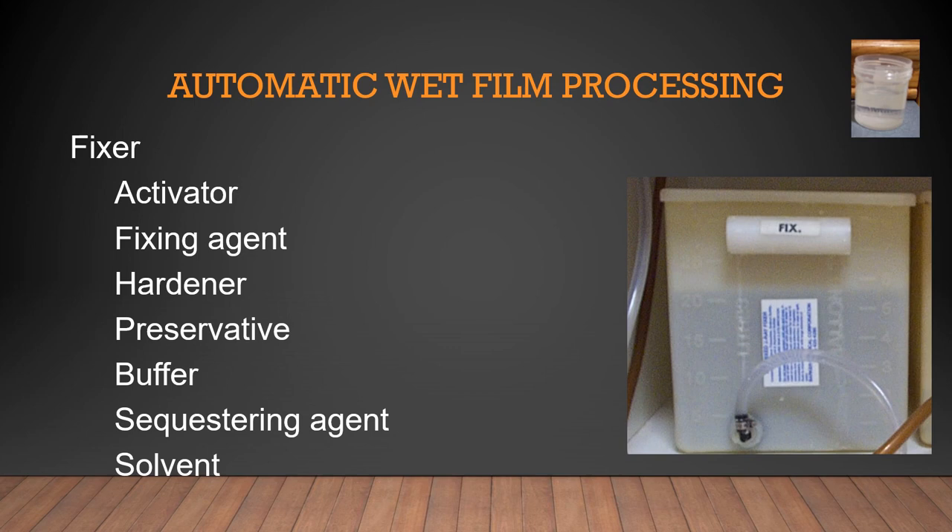The fixer looks like water. Old fixer looks like water with little crystals or snow inside — if you see that, it's old. Fixer removes the remaining silver halide from the emulsion and hardens the gel. Manual processing required 15 minutes in fixer; automated processors need only 22 seconds. You cannot put film back in the developer after fixer — you would ruin the developer. You could put a little developer into the fixer, but you cannot put any fixer into developer. That's why we go developer to fixer, in that order.